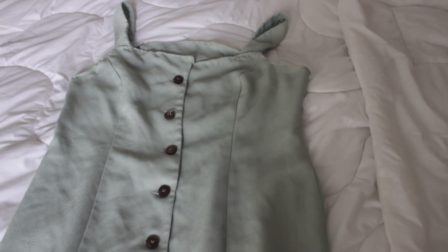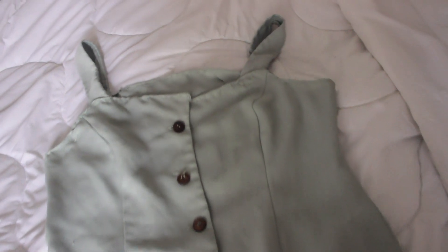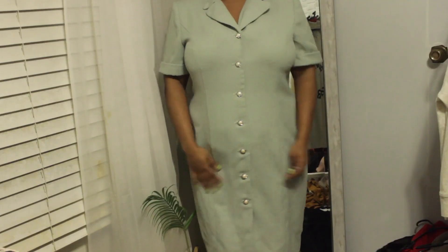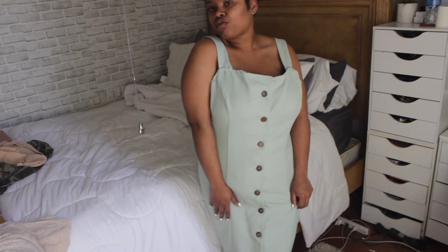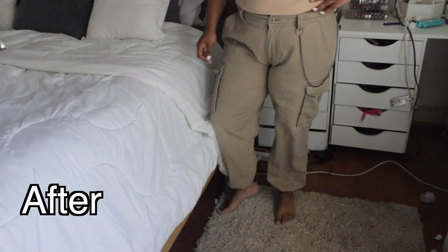Once you're done, this is what the dress looks like — it's giving such Reformation vibes! I love the brown buttons and the mint green color. On me it runs a little big in the chest area, so before I wear it I'll probably take it in a bit more there. But so far it looks really good and I love it!